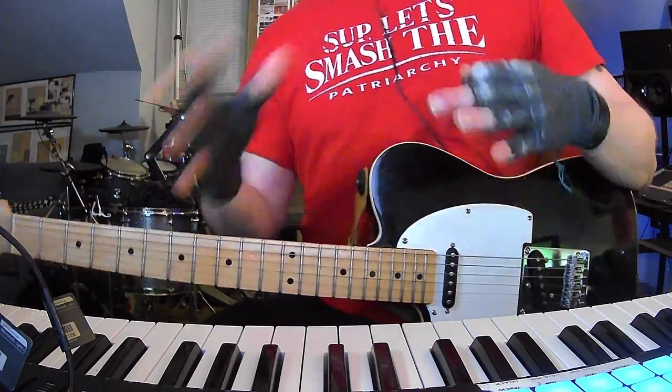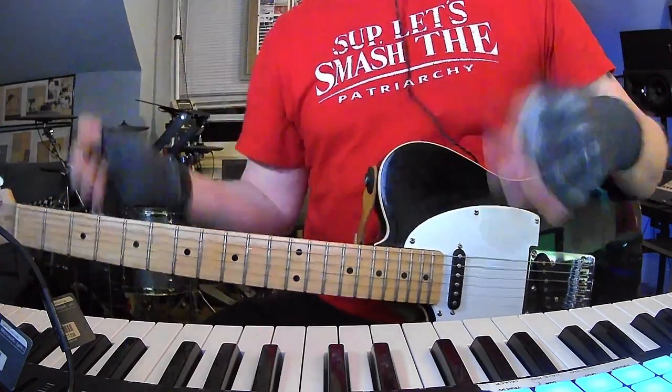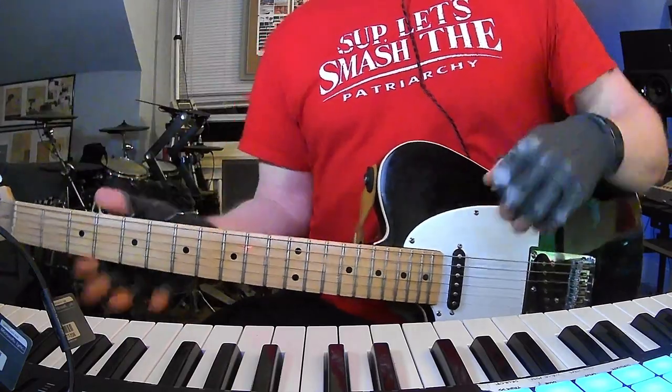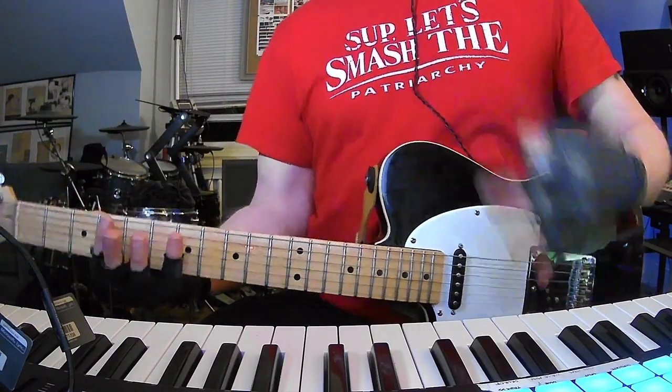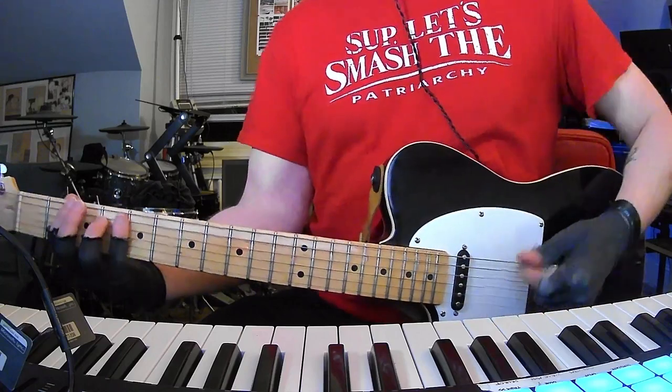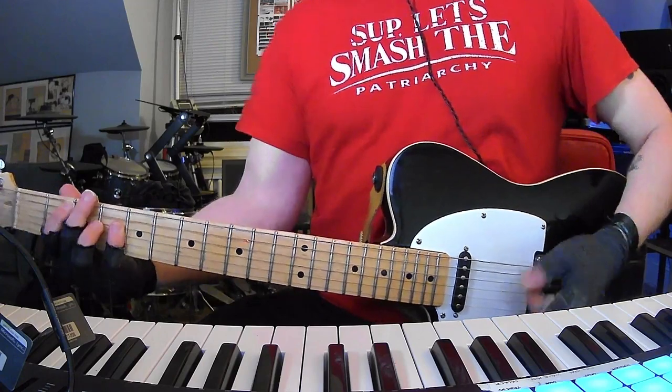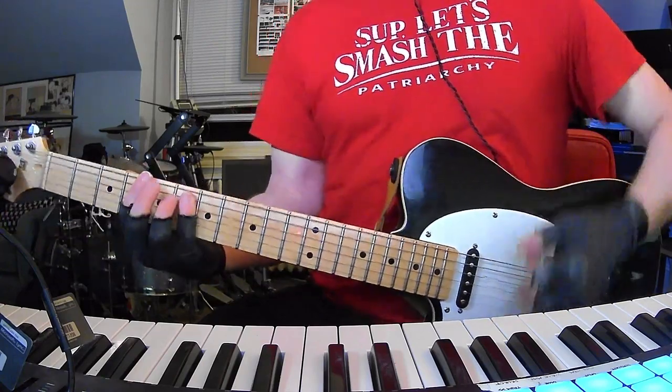For the interlude slash middle eight part — which is what the person who requested this was confused about — it's just a key change. That's all it's doing. It's the same chord progression as the beginning of the song, which was F sharp, C sharp, D sharp power chord to B, but now it's up a whole step.